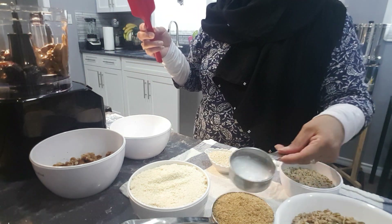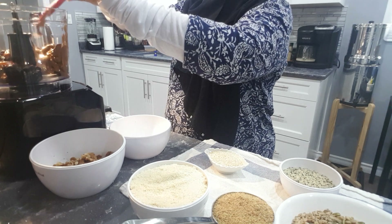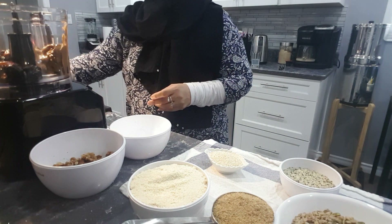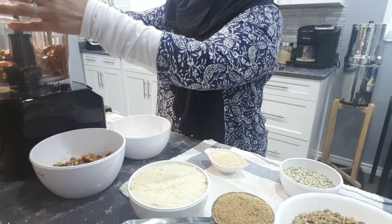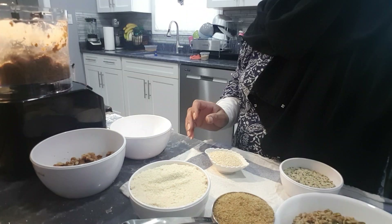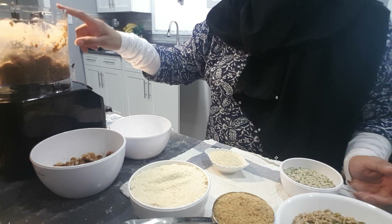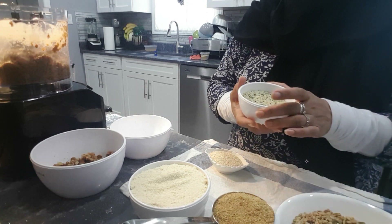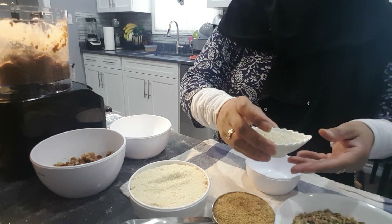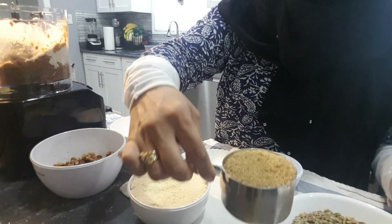And our coconut oil. So now that we are done with our dates, prunes, coconut oil, and almond flour, we are going to add our other ingredients and slowly combine them all. I am adding my hemp seed, about a quarter cup of sesame seed, and a cup of flax seed.